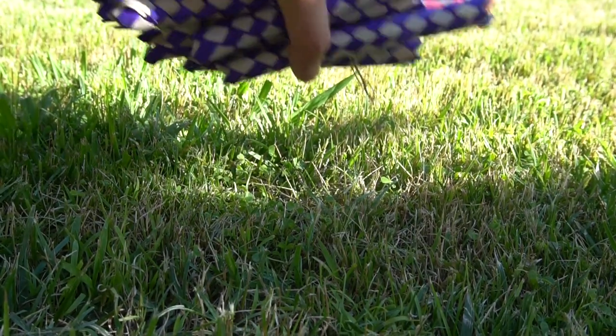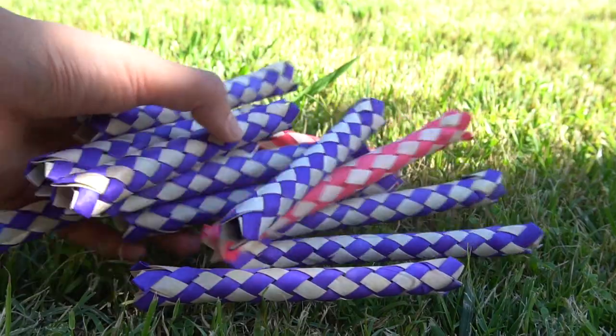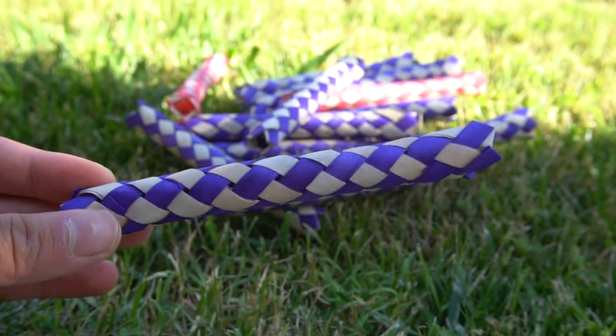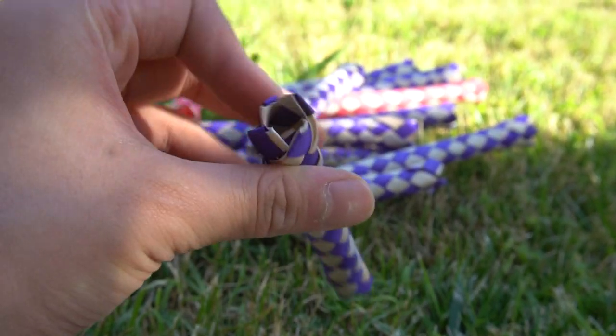The first product I'll be showing you is bamboo finger traps. As you can see, they are made out of bamboo and weaved together. I love the colors, they're very cool. They seem very sturdy and they're about the width of a finger, as the name suggests — bamboo finger traps.